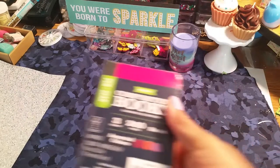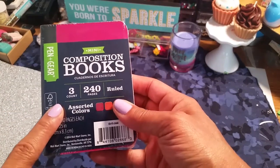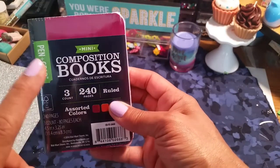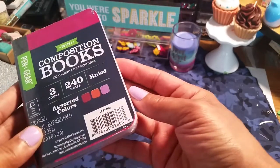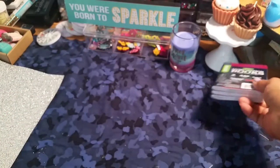Walmart has these little composition books and it's better than Dollar Tree, I think. These were $0.88 for three of them. You might want to check that out for your little TNs.